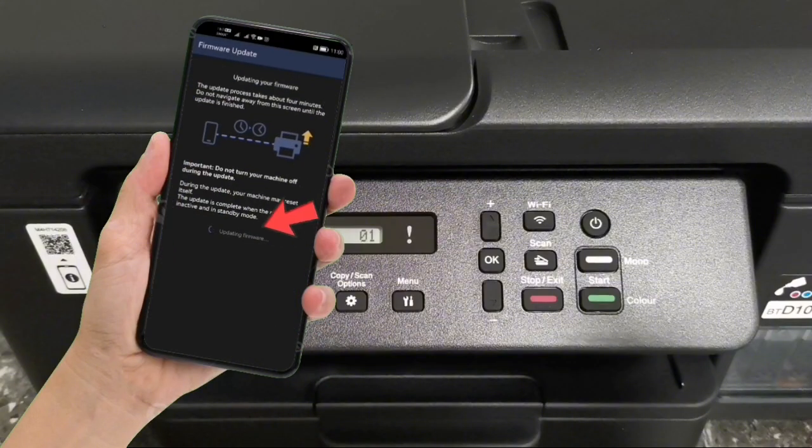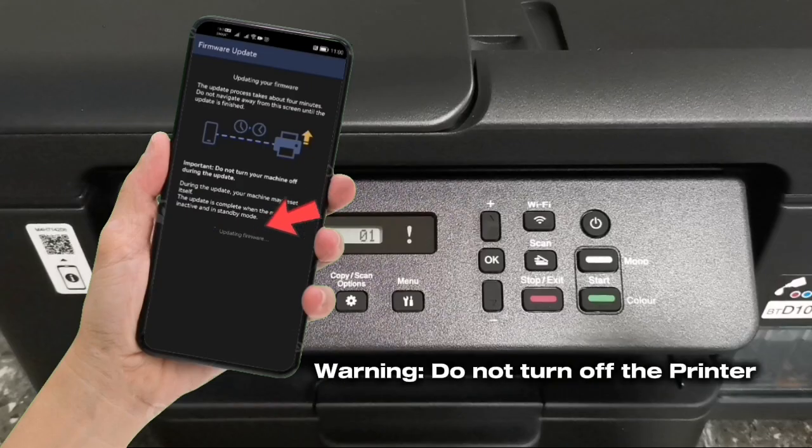The printer is now currently updating its firmware. Wait until the firmware update is completed and do not turn off the printer or unplug the power cord while the firmware update is ongoing, or you may damage your machine.